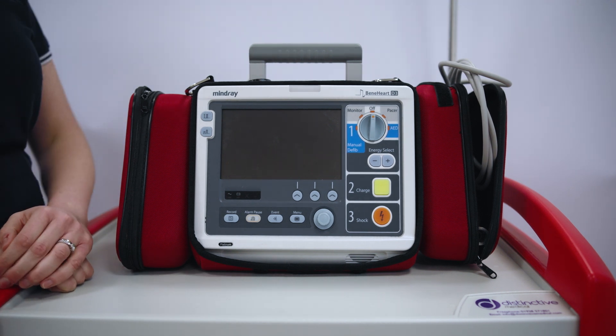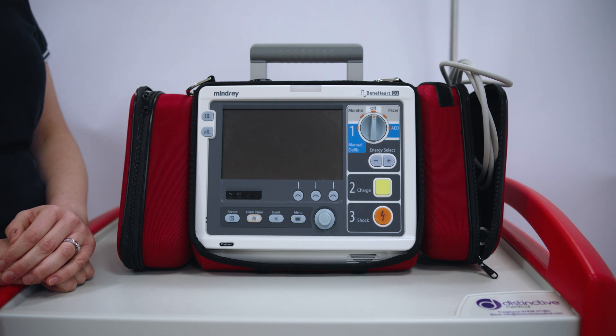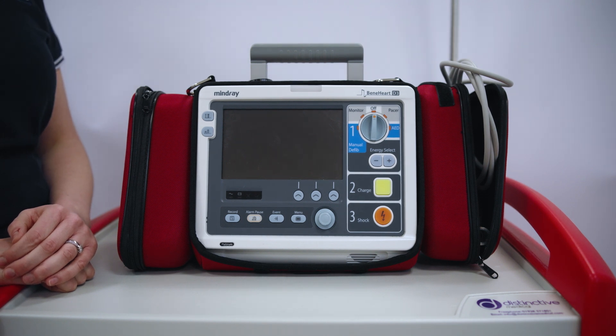This is our D3 defibrillator. You'll find these in Allenbrae unit, Theatres and SAPU. I'm just going to go through some of the functions of the D-fib.